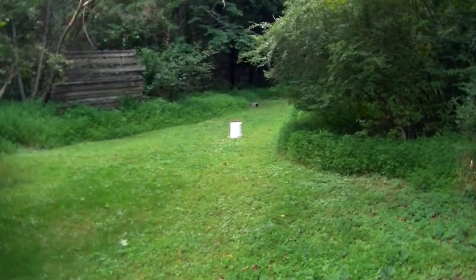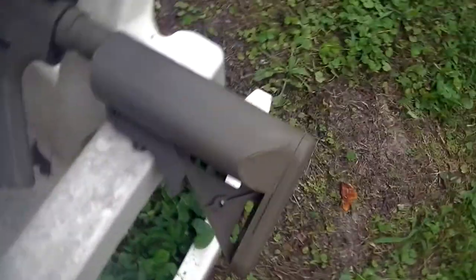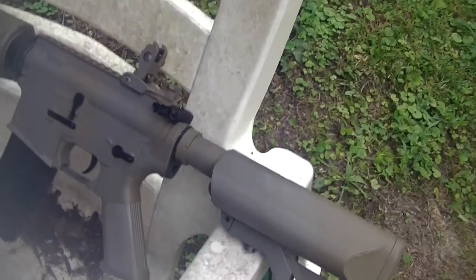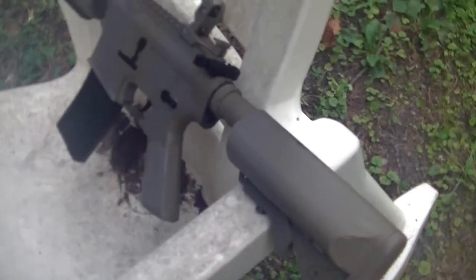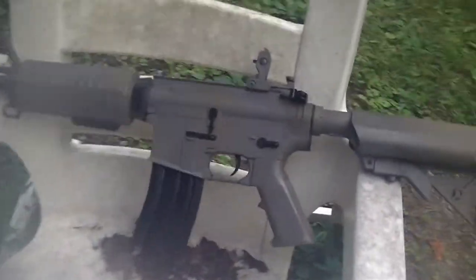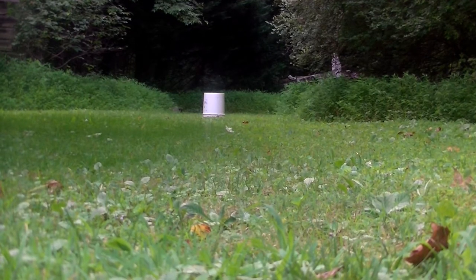We're going to be testing at 50 feet at first. Just take note that we are using an 11.1 lipo battery, so if you get a regular 9.6 volt, it's going to have maybe lower performance or something like that. So just wanted to let y'all know — let's get ready. Alright, Matrix Sportline at 50 feet, let's go.